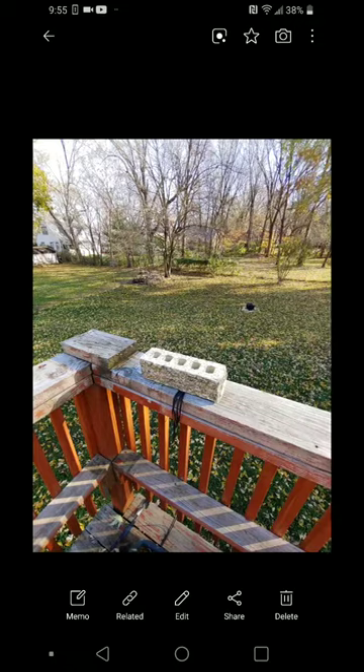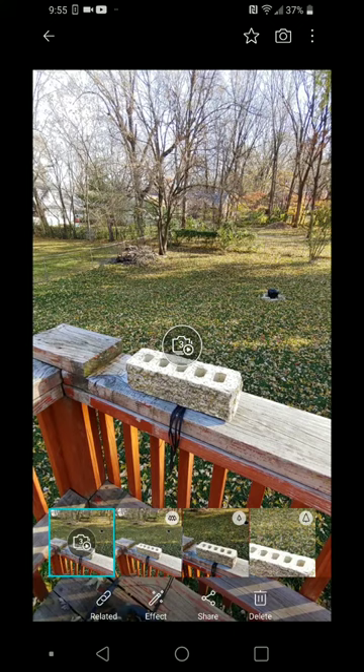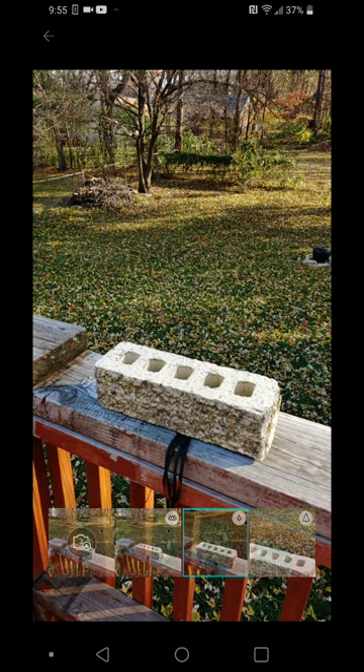There are the photos we took manually, another triple shot made by mistake, and this triple shot. Once you get back to them and go to the middle one — can't share just the middle one. You get to share the video or none of the above. Interesting. Something to keep in mind.